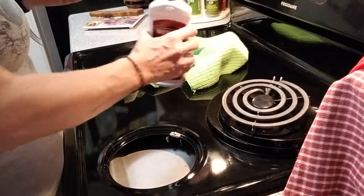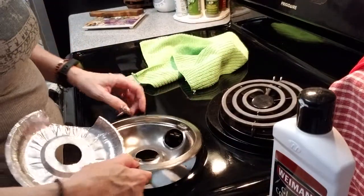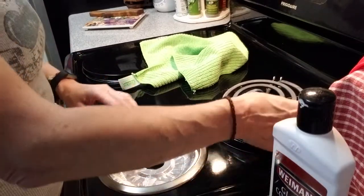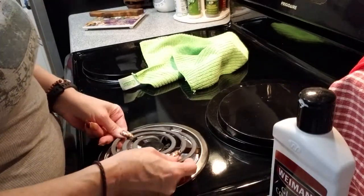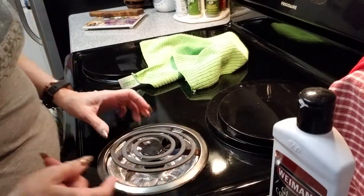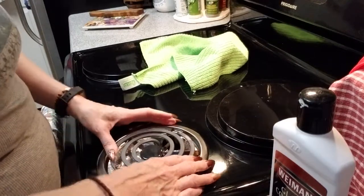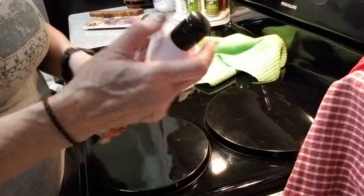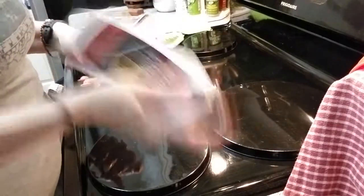Be careful you don't put too much on — it's not going to hurt your stove, but it's going to hurt your elbows using all that elbow grease to rub it back off. Here's how they snap back in. Now shake it up and we'll do a little spot in the center. I'll let it dry while I show you the rest of the stove.